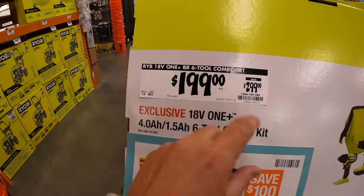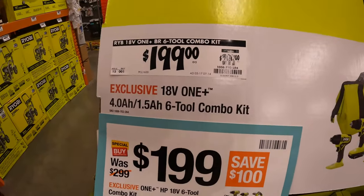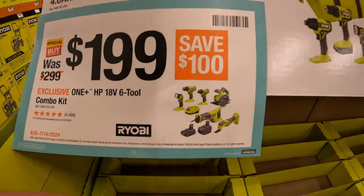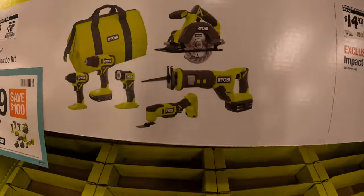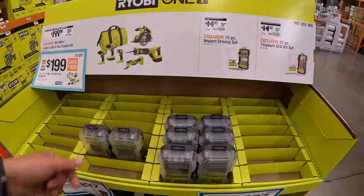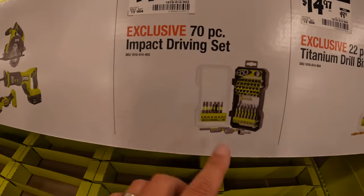They do have this six-tool combo kit for $199 — it was $299, so save $100. Not too shabby. Some of these sales are actually going to start selling out soon because the sales are going to change.